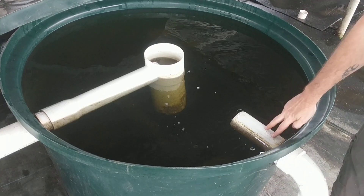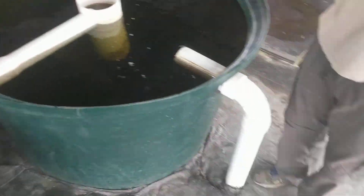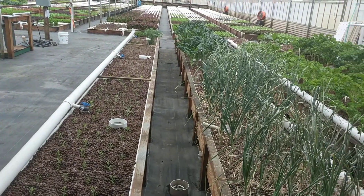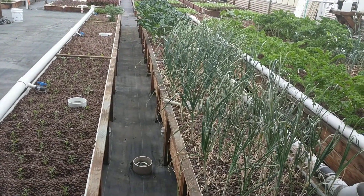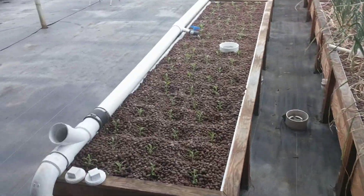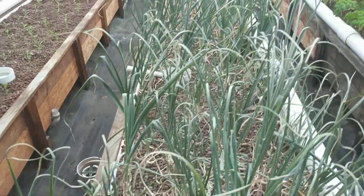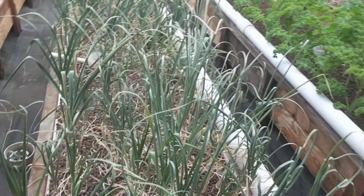From here the water takes two tracks. One track goes to our media beds where we have some of our longer term crops — we've got some garlic, some sage, some valerian root, rosemary, kales, and a variety of other things. Some Mexican sour gherkins, some chard, and all sorts of things.